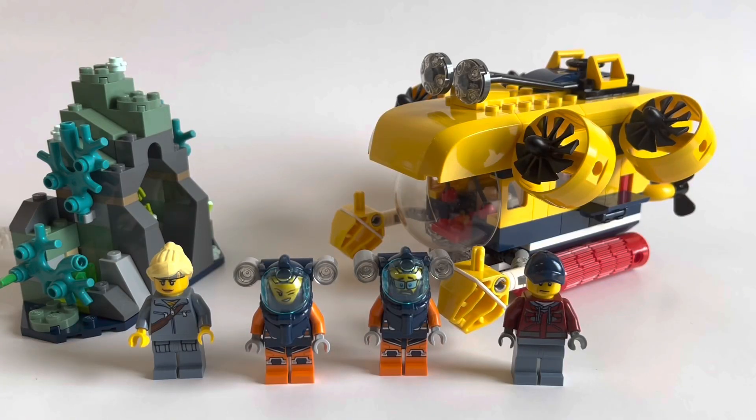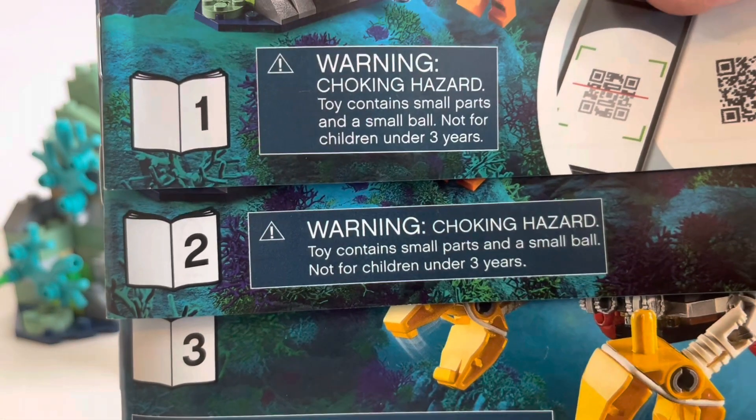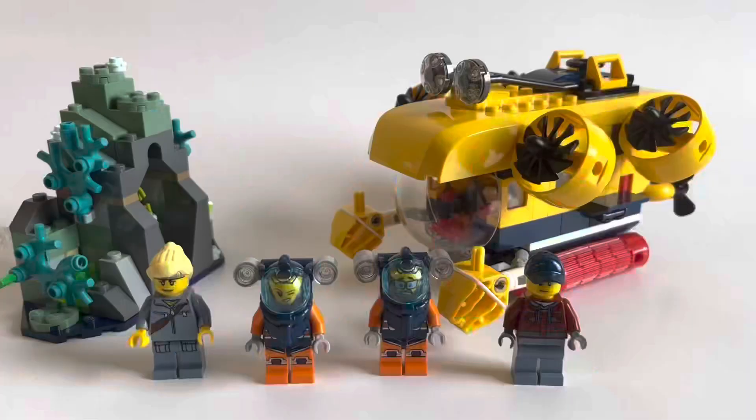Overall, this set looks pretty nice when it's built. It was an enjoyable build, and it comes with 3 instruction booklets, so if you wanted to build this as a family, you could. I wouldn't recommend it though, because the first two instruction booklets are kind of boring compared to the actual submarine.